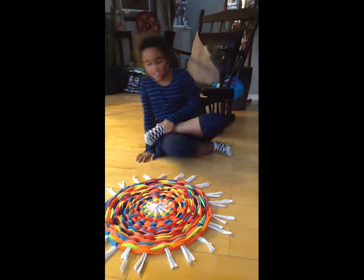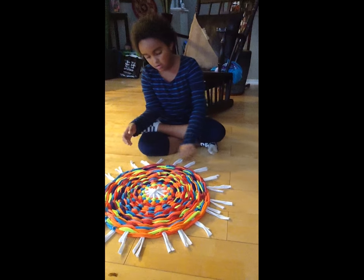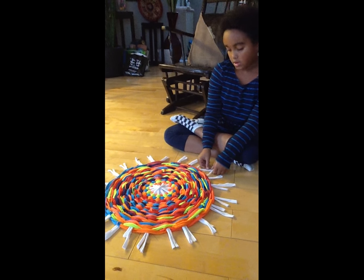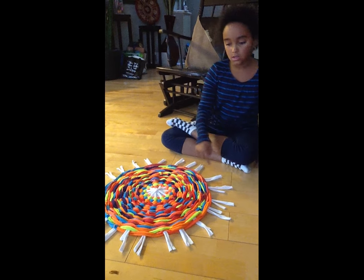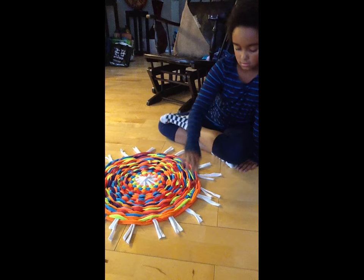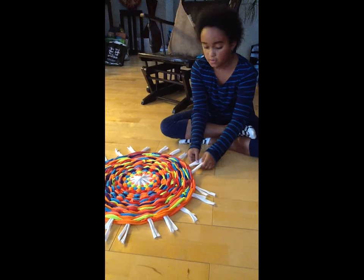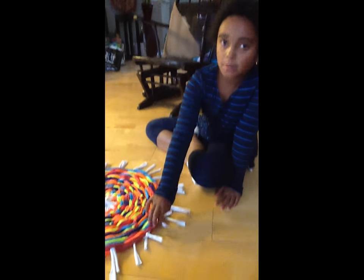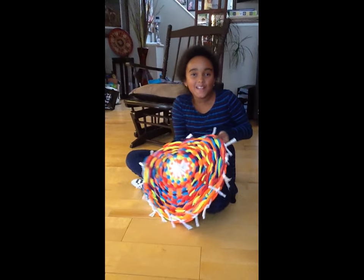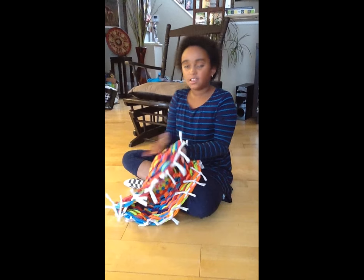Once you're done taking it off the hula hoop, make sure the pairs are together, and take one from one pair and one from the other, and tie them together until you get all the way to the four-pair ones. You're going to take two from each, do a double knot, but pull it lightly so it doesn't pucker in the middle. This is the finished product — you can trim off the tassels if you want, or just leave it as it is.